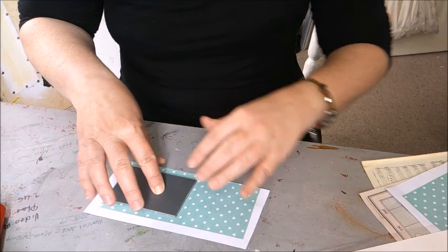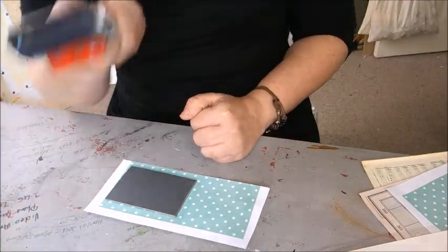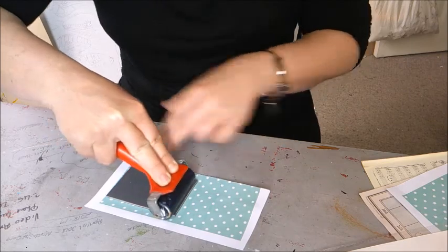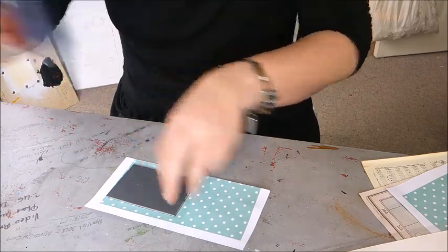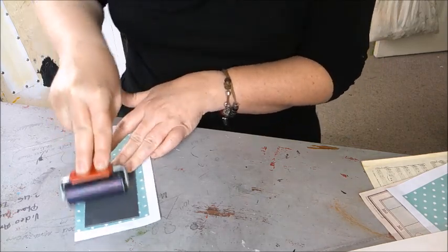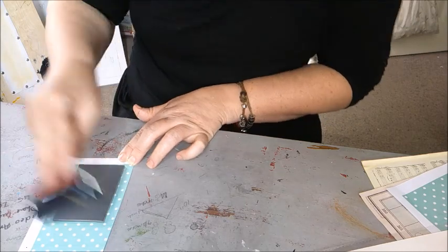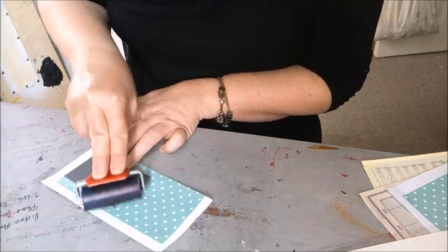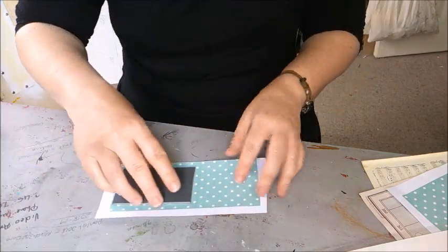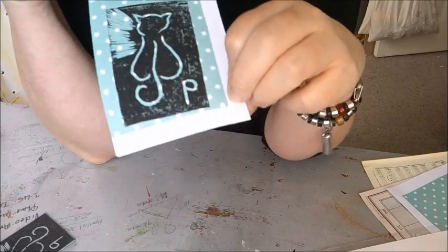Once you've got a nice smooth coating of ink all over it, tip the block upside down — they've always got a little rest — and place it face down onto your chosen material. Then you're going to use your clean roller. Always keep your dirty roller and clean roller separate. Some people actually write 'clean' and 'dirty' on them, because in a classroom setting learners can forget which is which and you end up with ink all over the back of the block. Give it a good roll and make sure you get right into those corners.